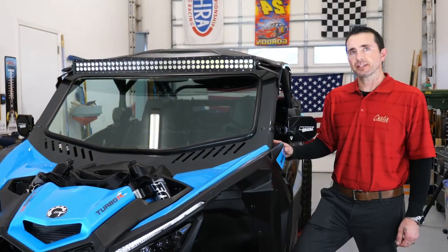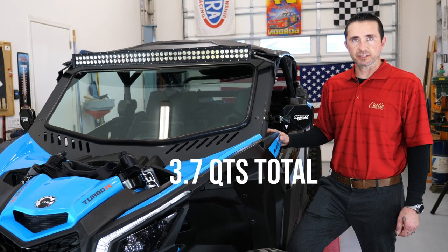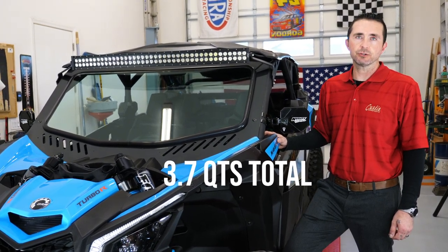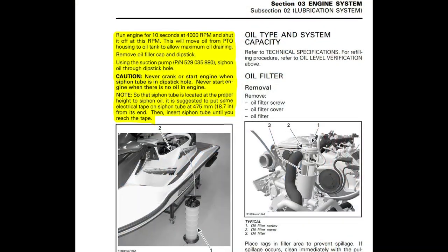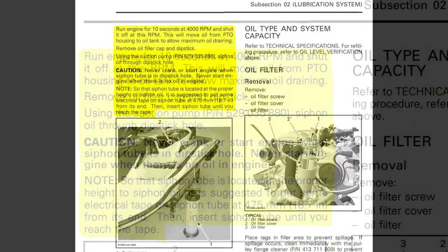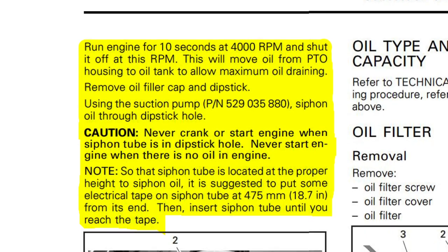The X3 has a total engine oil capacity of 3.7 quarts. People familiar with servicing it know that you can drain about 2.7 quarts from the main plug, leaving roughly one quart remaining.